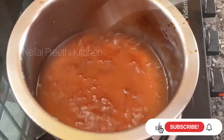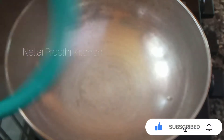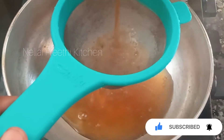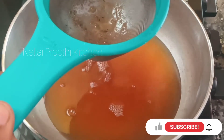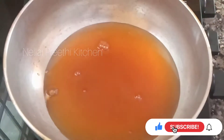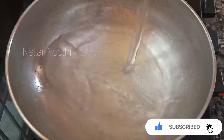Now we put it on a bottle. Add 1 cup of water.